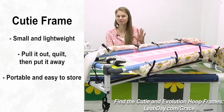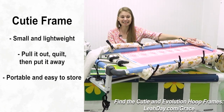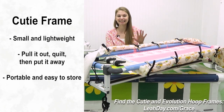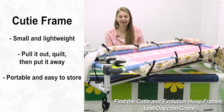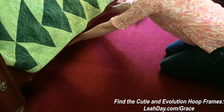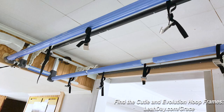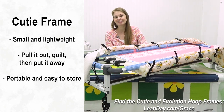Starting with size, the Cutie wins on portability. It is small, tidy, and so easy to collapse, pull out, and set up. You can tuck it underneath your bed when you're not using it — it fit under my bed very easily — and also in a closet. You could even put it on the ceiling, which was actually a very common way that quilters used to stash their frames.